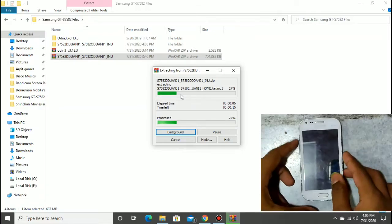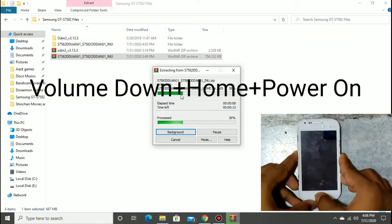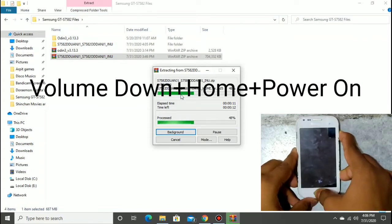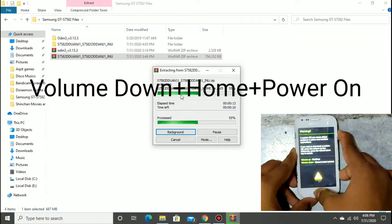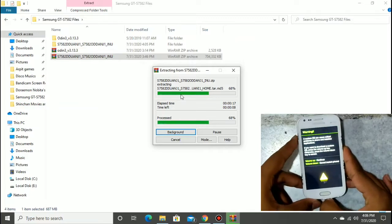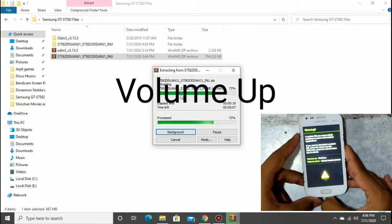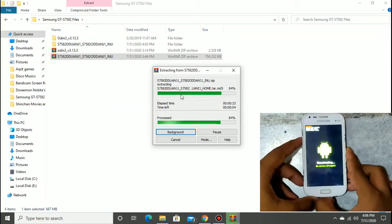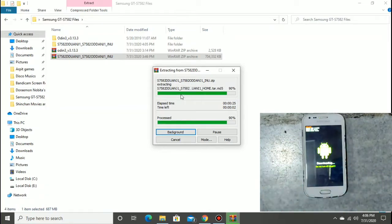Then press Volume Down plus Home plus Power button together and wait. This type of logo will appear — then press the Volume Up button. After that, do the rest of the work on your computer or laptop.